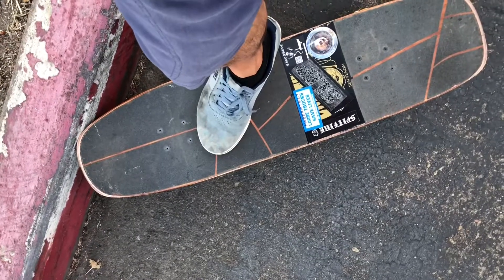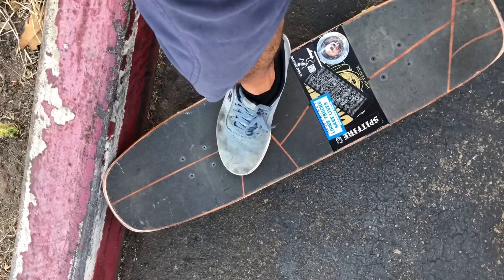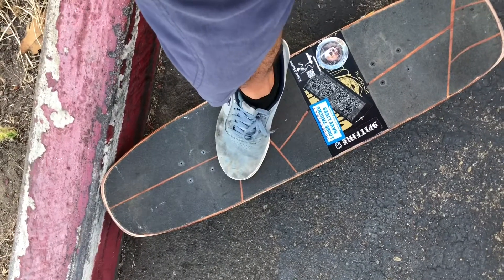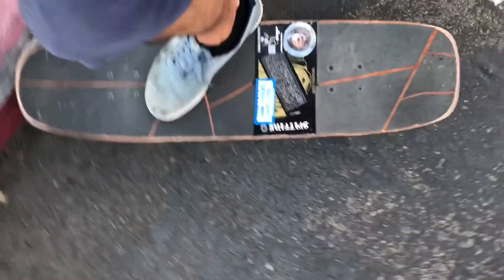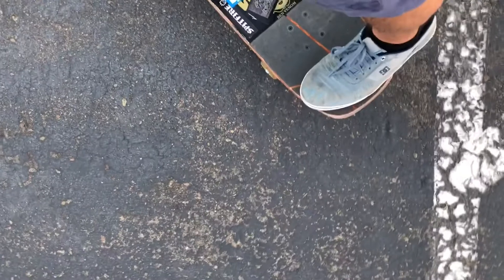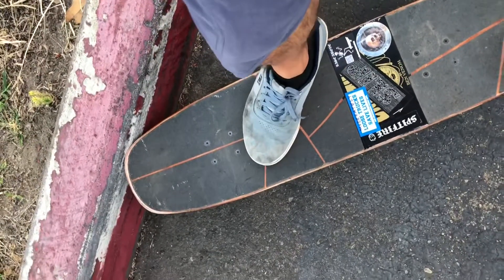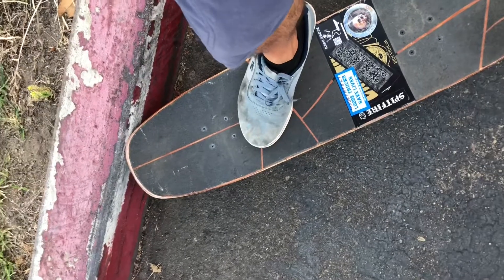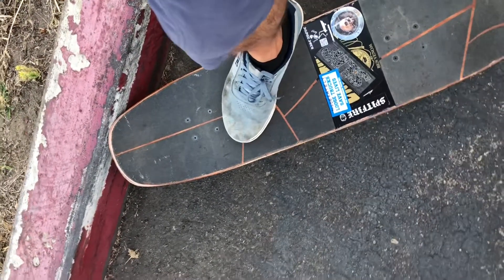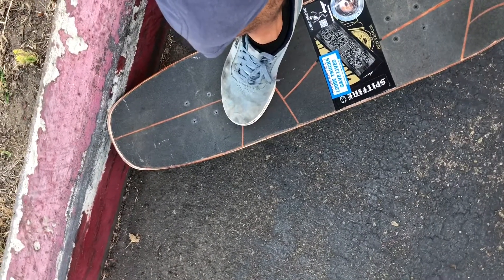For the backside feeble grind, foot positioning is pretty critical — it can make or break the trick. I like to have my front foot behind the bolts, about an inch on the inside of the rail on the toe side, with my heel hanging over. My back foot I like flush right to the edge, the outer edge right at the end of the tail. Having the front foot off to the side helps the board turn quicker when you come out so you don't clip your wheel on the curb.